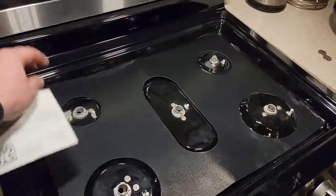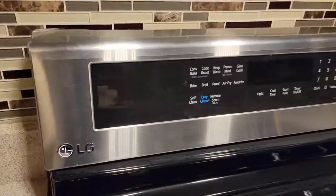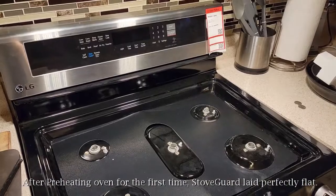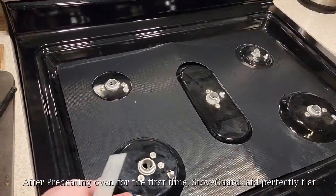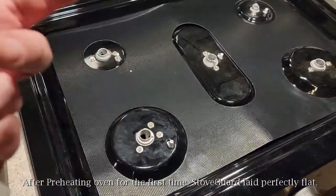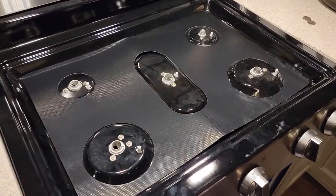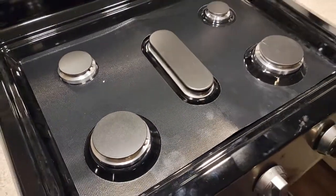And there it is — cut perfectly. This is an LG oven, and they had just about every model number ever on there, so it fits. I'm excited to just pick this thing up and wash it. I believe it's dishwasher safe, so a lot easier cleanup. There it is with the burners installed.